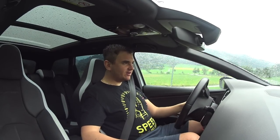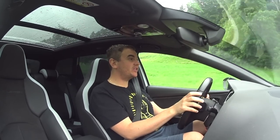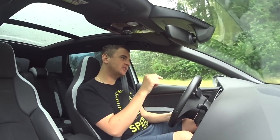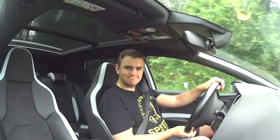Now when I turn around, let's give it another go. Let's go up the mountain again with traction control completely off in a 400 horsepower front-wheel drive car. Am I crazy? Yes. Am I entertaining? Maybe. Maybe.